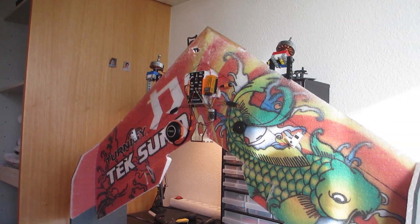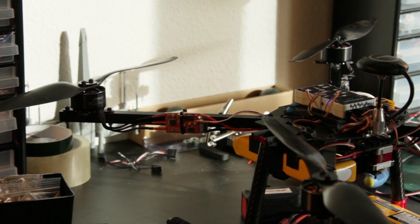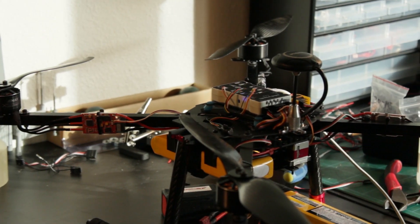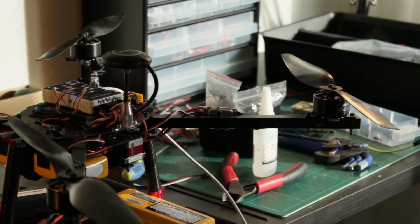A few months ago I started building a VTOL delivery drone, but that project has been put on hold for now. The VTOL drone is very complicated, and therefore I've decided to just start off with this simple quadcopter.